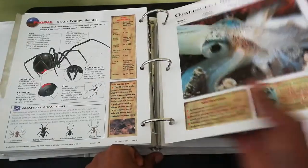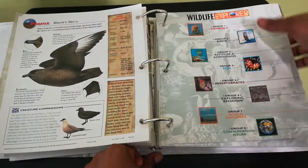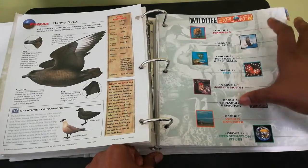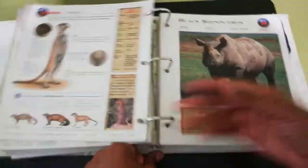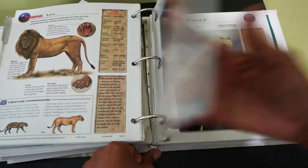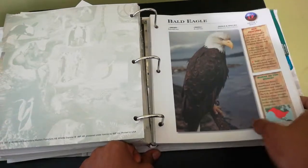It's well worth the money. You could just use this and do everything in regards to your science, especially dealing with animals, and it will tie into biology and all other types of stuff. You can see how it has it grouped up and organized. It has a section for birds, a section for reptiles, fish, invertebrates, vertebrates, world explorers, conservation — everything.